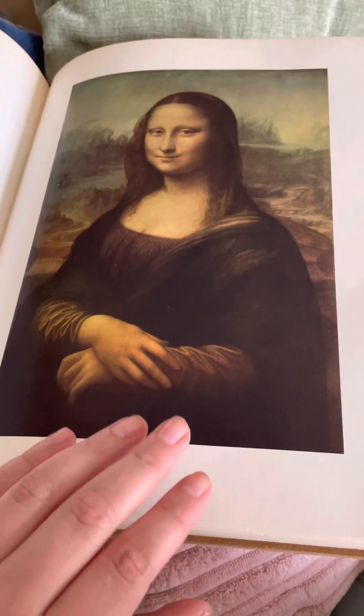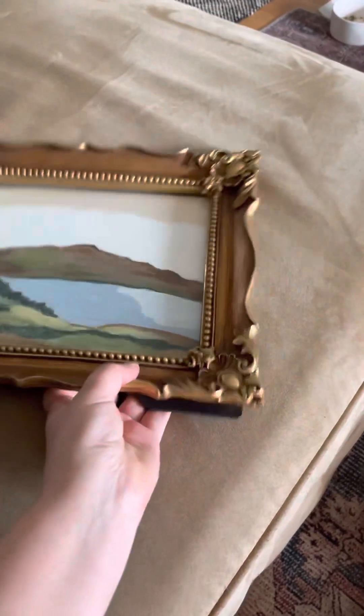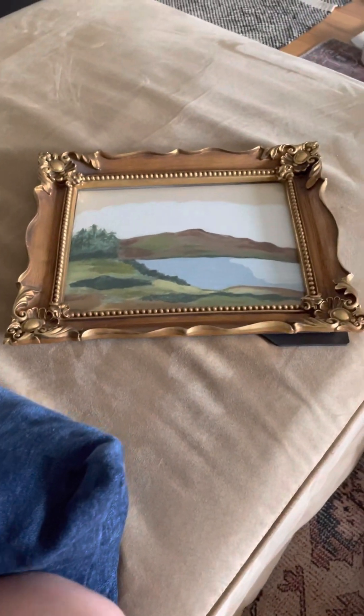I may put the Mona Lisa up — I just want to find the right frame and I don't have one right now. So this is my frame. I'd like to switch this out. I'm just going to gently peel it up.